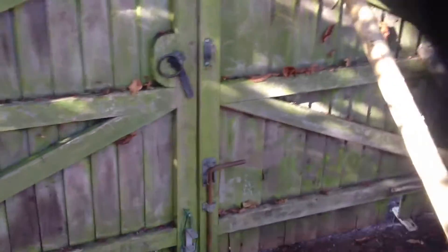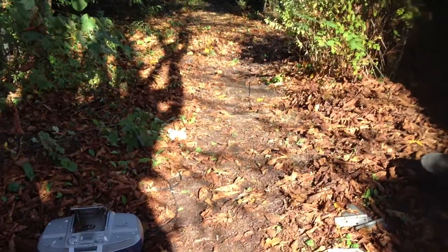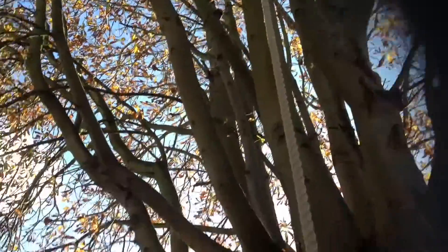First of November 2014. Hope you had a happy Halloween. There are lots of fall leaves on the ground here. It's amazing how much this one tree does — it's a nice little tree. I should have a record crop of leaves this year.